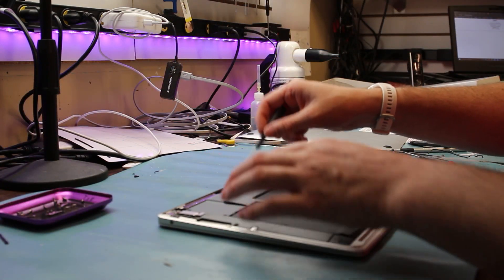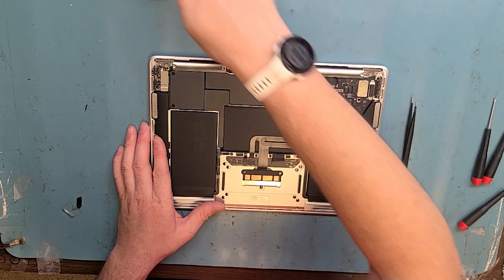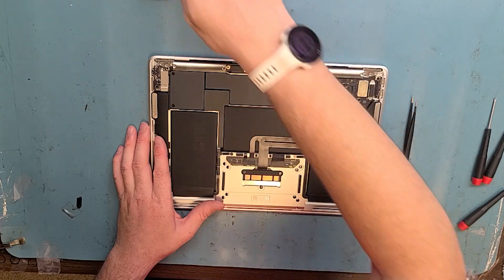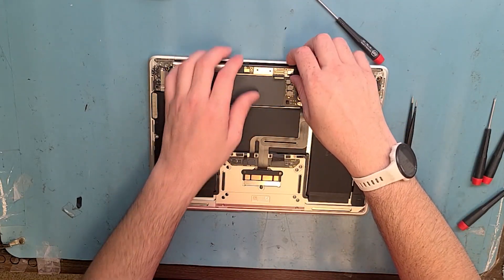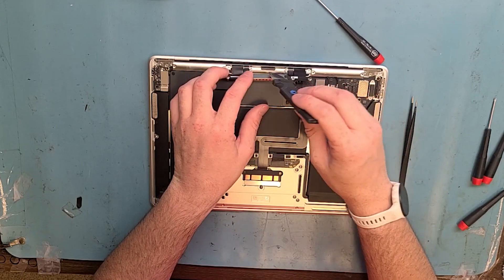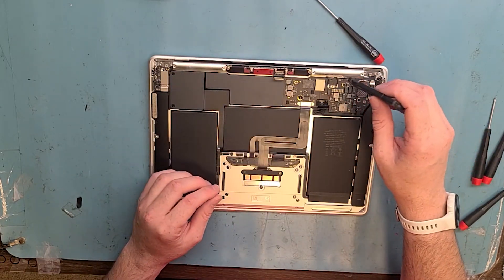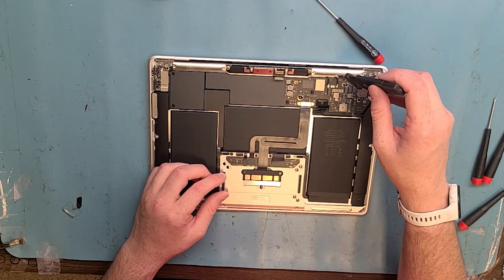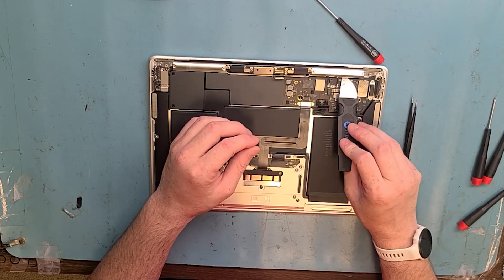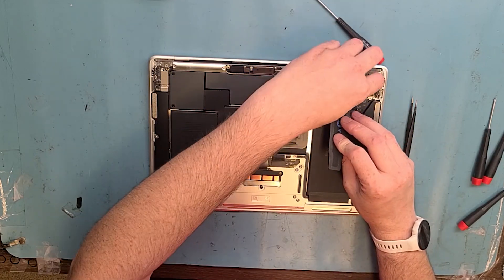Remove these two T5 black screws right here from the LCD board. Pull out the LCD board. Get out the metal pry tool and lift up from the middle. You'll hear a pop — when you hear the pop, you might think you have to take the wires out of these holes, but actually the whole thing comes off. Pry right here with your metal pry tool — try not to affect any chips on the board. There's adhesive holding it down.